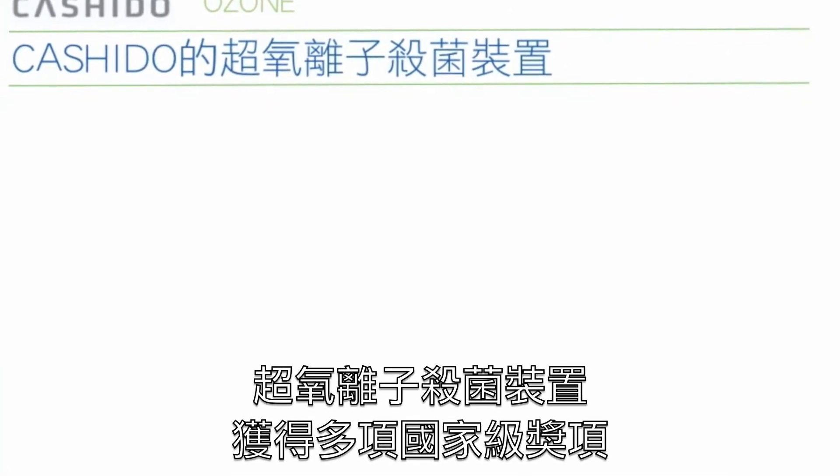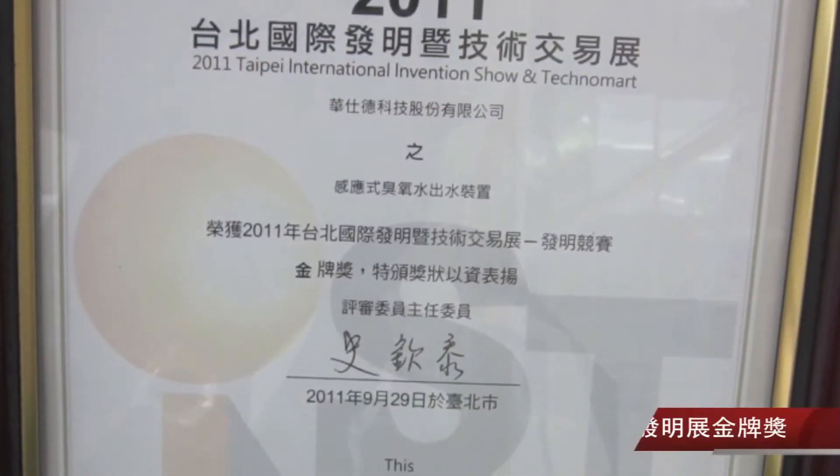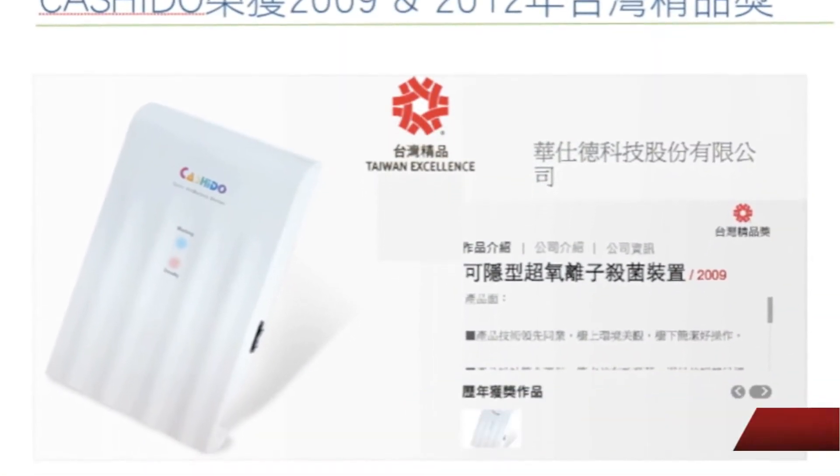The O3ON has received many national awards, including the Ministry of Economics 2005 Innovation Award, the 2011 Taipei International Invention Show Gold Medal, the 2009 Taiwan Excellence Award, and the 2012 Taiwan Excellence Award.